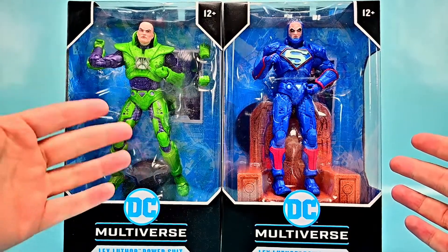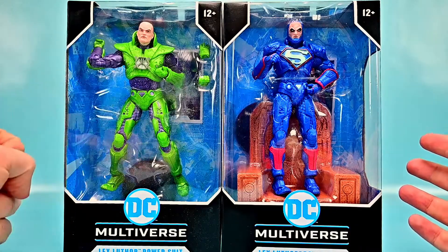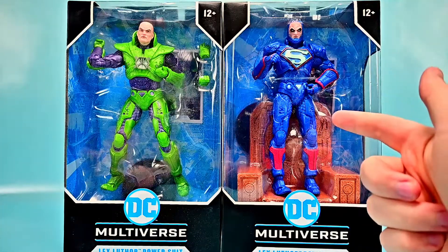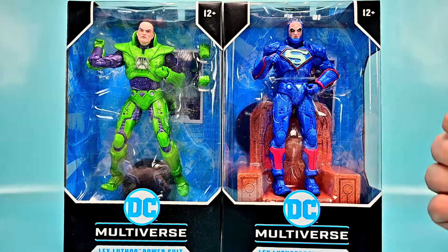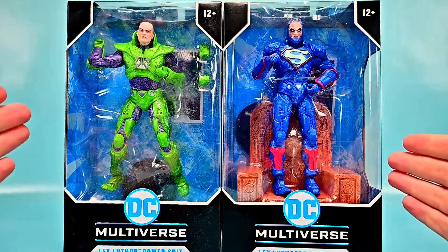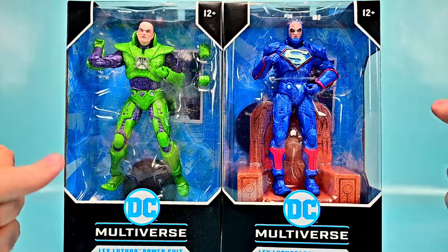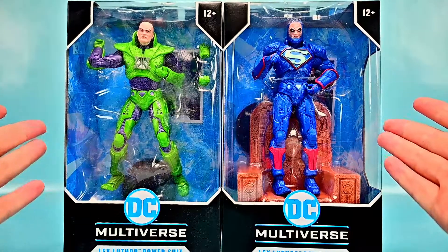We have the New 52 version — the classic look of Lex Luthor in the power suit, the all green and purple power suit which looks pretty cool, very robotic. Then we have Lex Luthor in the power suit from the Darkseid War, where he gets the powers and becomes the new Darkseid, and that one comes with an awesome throne included. Both figures look pretty cool — let me get them out of the box and we'll take a look.